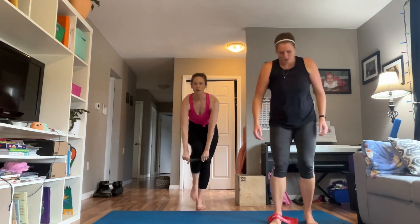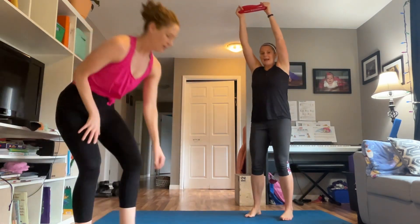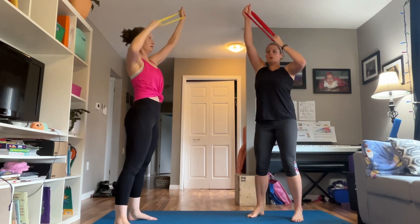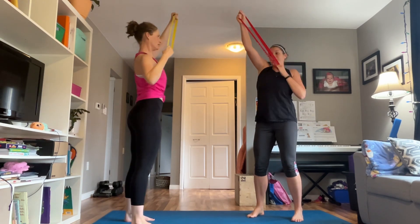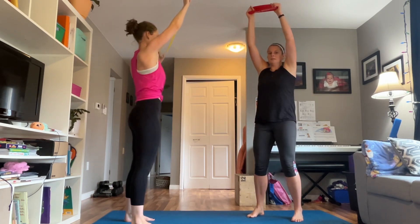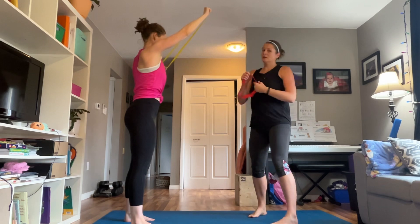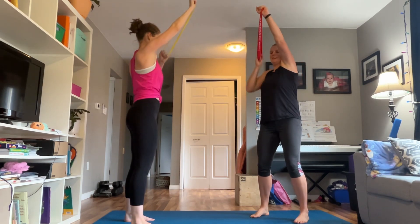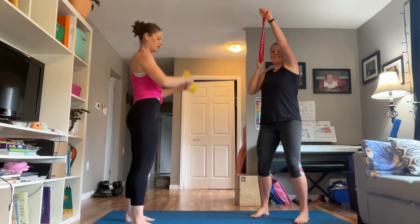Slip that band off. We're gonna do a lat pull-down — take that band, hold end to end, hands up tall, abs tight. Drive the elbow down. Think about dropping your shoulders away from your ears, knees unlocked, abdominals tight as if you're ready to take a punch to the gut. We don't want locked-out knees or flared ribs — tuck that rib cage, soften those knees, drive that elbow down. We're targeting the muscles through our upper back — great for posture.